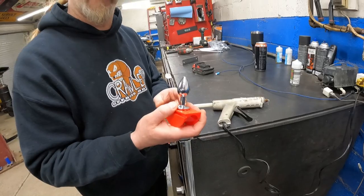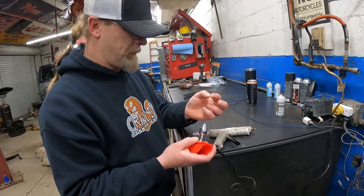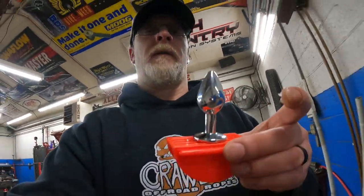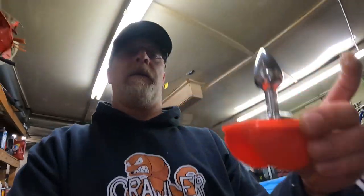We got a taco holder! Let it dry and cool off. All right, now we just have to wait for Bob to come over and give him his taco holder. How do you guys think he's gonna like it? I don't know, I question it.